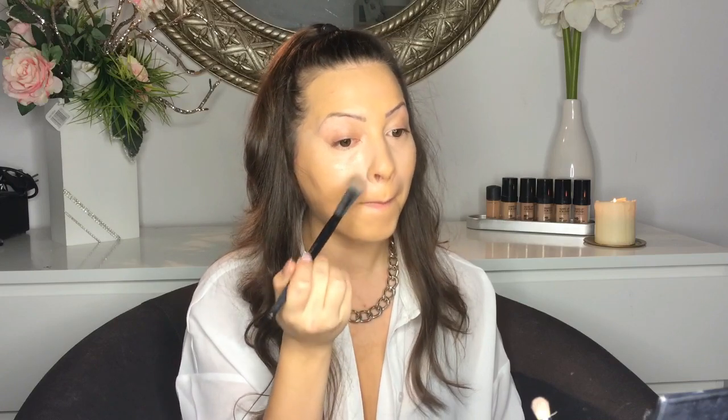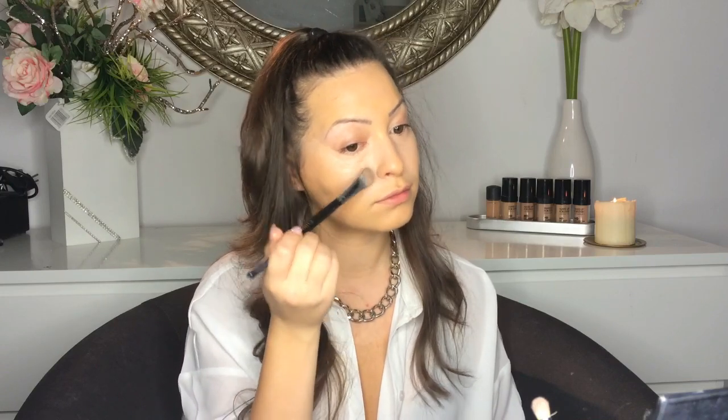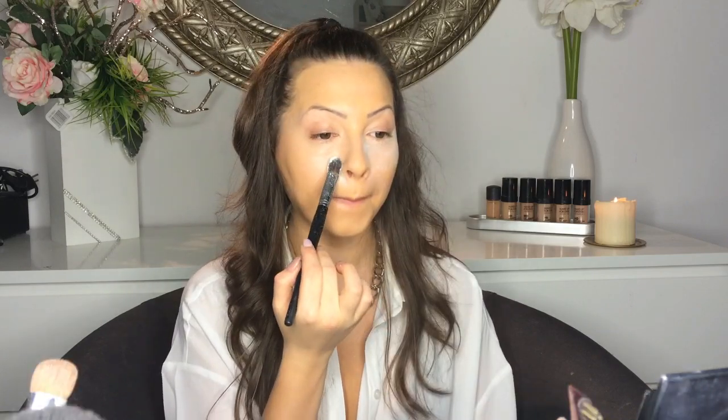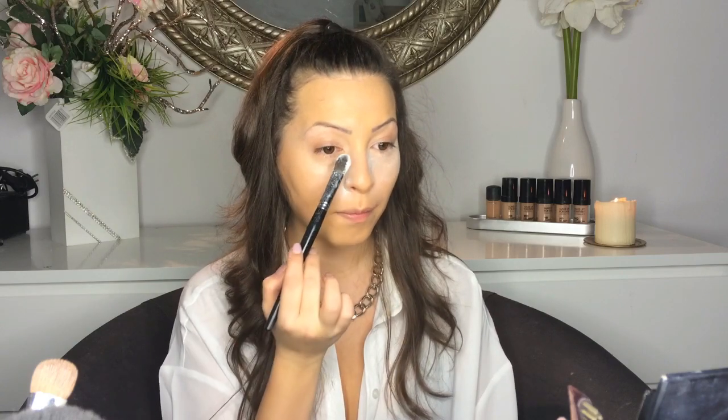Now I'm buffing the concealer. I'm setting my under-eye area using Laura Mercier. Then I'm going to set my entire face using this powder by Givenchy, it's called Prism Foundation.